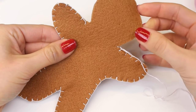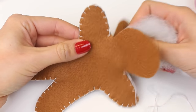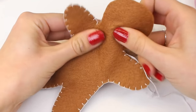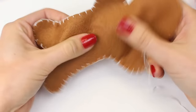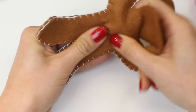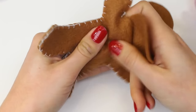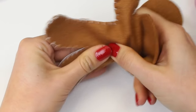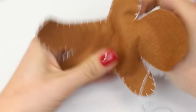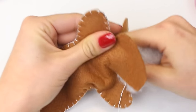We're now going to use some stuffing to get into the legs and the arms. Taking a polyester toy stuffing, just use small amounts and get into all of the extremities. You really don't want to stuff them too much — it's only a small amount of stuffing that we tend to use. Do this until you're happy with the plumpness of your shape.